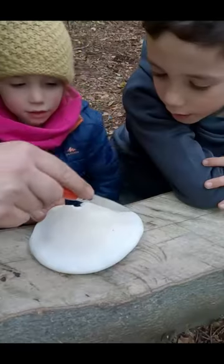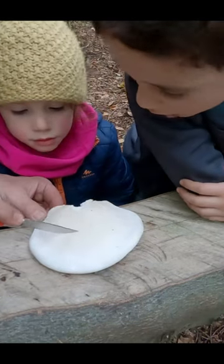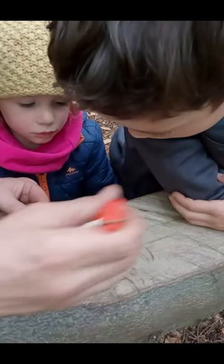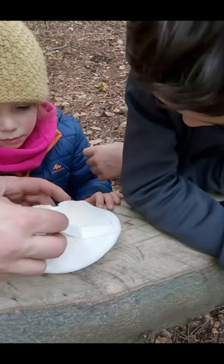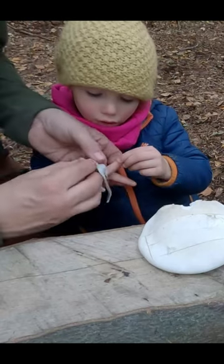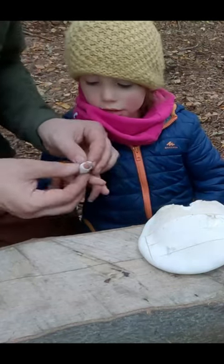Now, slice across one side — we're going to slice it again, cut one and then across there. Carefully thin. We're going to wrap it around this finger now, there we go — wrap it right the way around there.